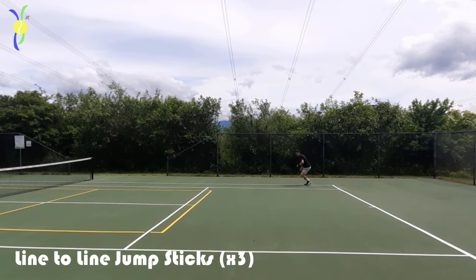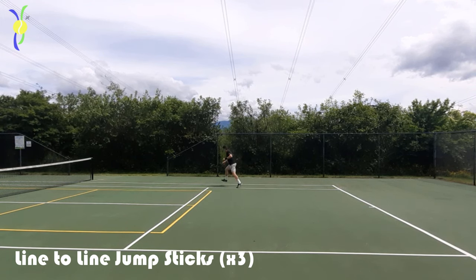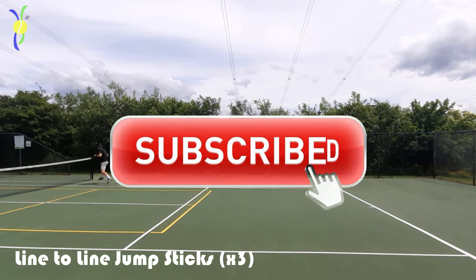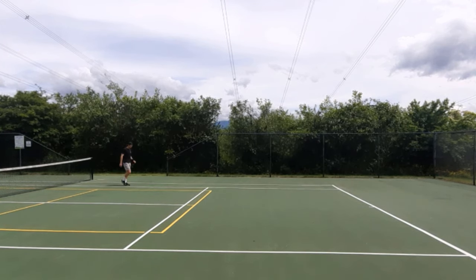Lastly we're gonna go into line to line jumps. Try to stick the landing on each jump — this is great for coordination as well as your balance. If you enjoy this footage please leave a like, subscribe, and I can put up more content like this in the future.